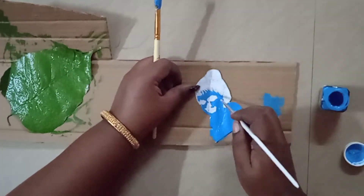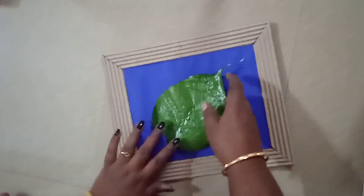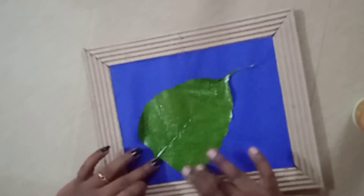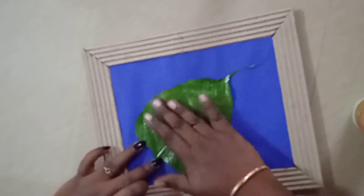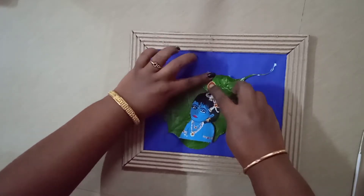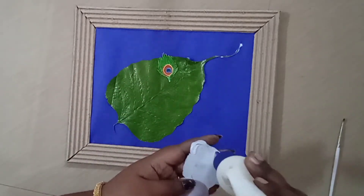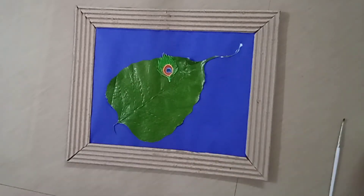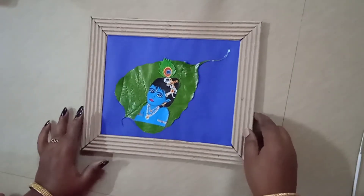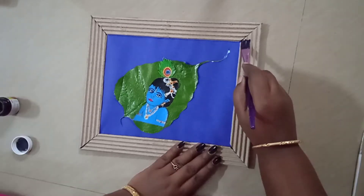It is all made. Let's put the black paint on this cardboard.